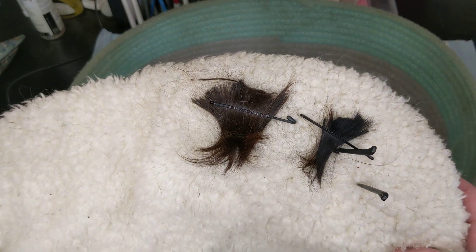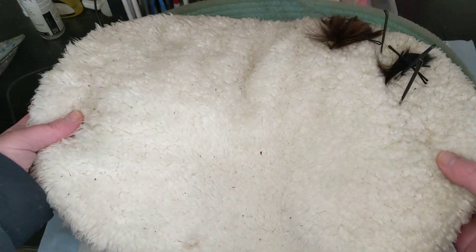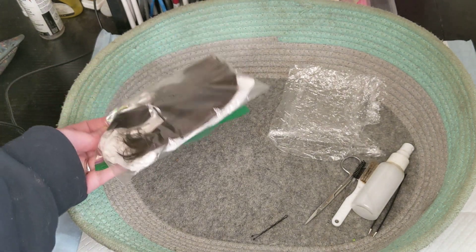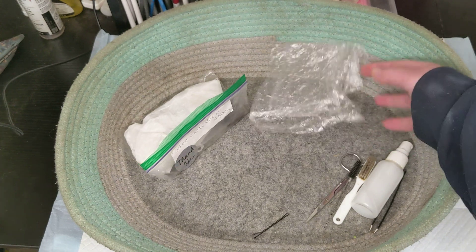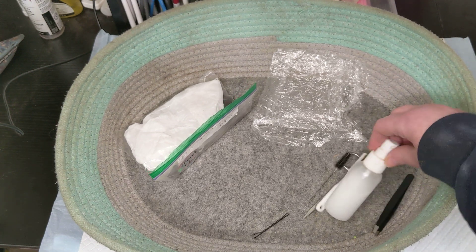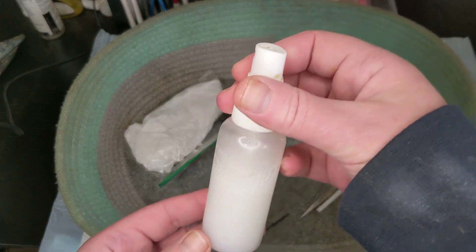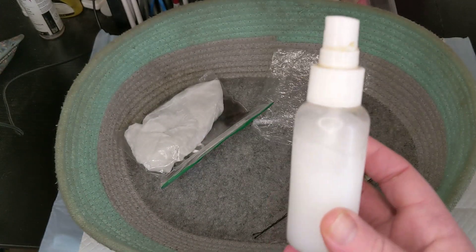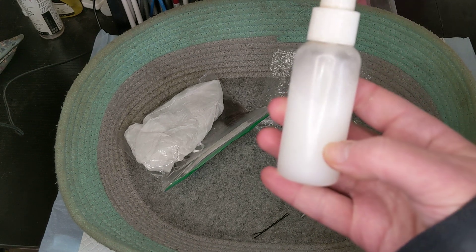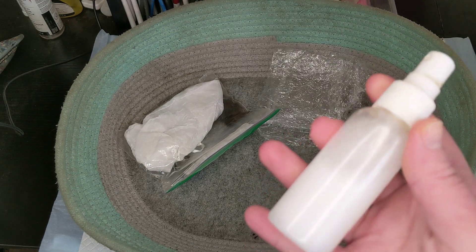For my cushion I can have my hair sitting right on top and poke my needles right into it. Everything I need is right there underneath: extra hair of the one I'm rooting, a piece of saran wrap to cover finished sections, and mohair conditioner. For the conditioner I just use little spray bottles filled a quarter of the way with white fabric softener — I use free and clear — and three quarters regular water.